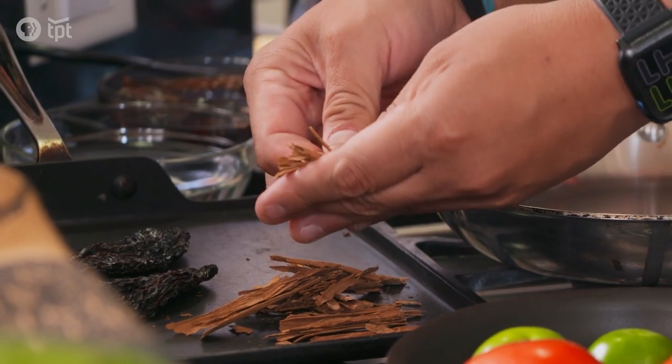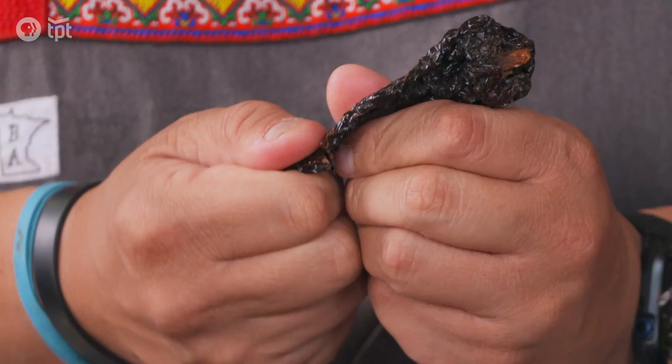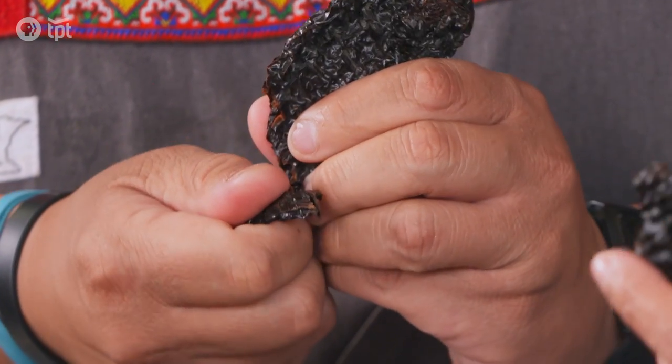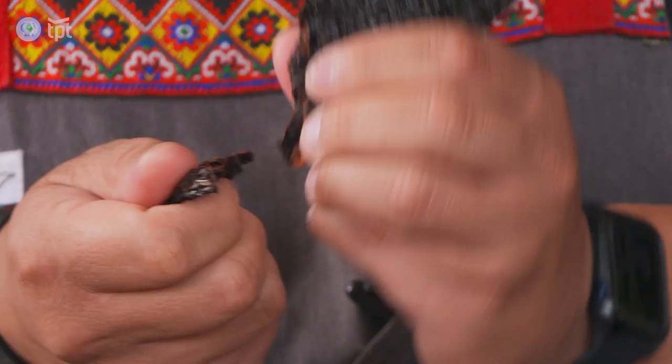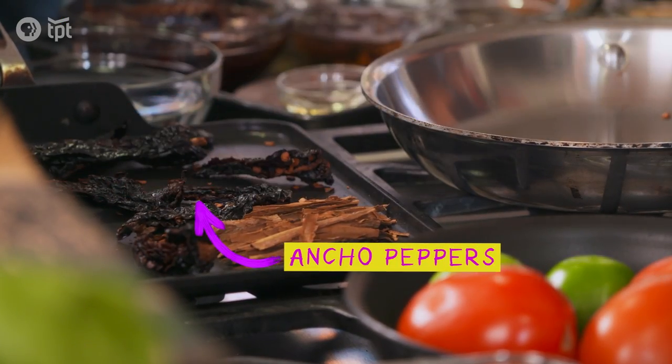Moles are very ancient preparations — ancient native ingredients combined with ingredients that came when the Spaniards brought their ingredients, culture, and techniques into Latin America. The area where we find Guatemala today was once home to the Maya civilization.